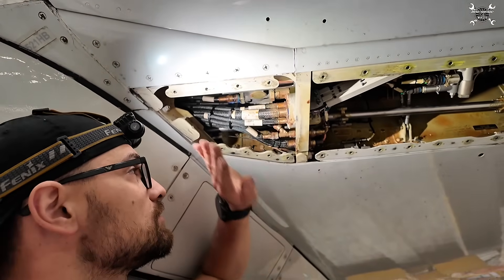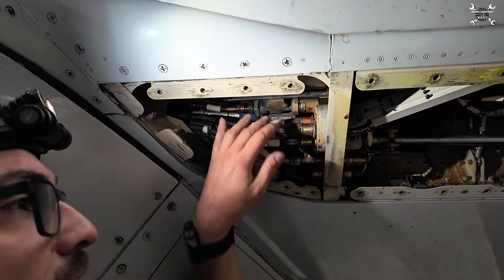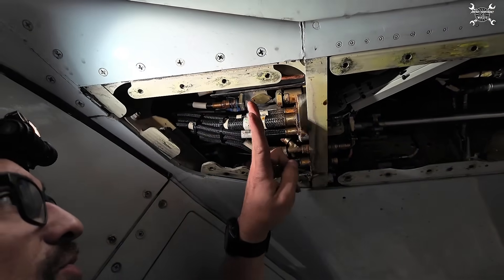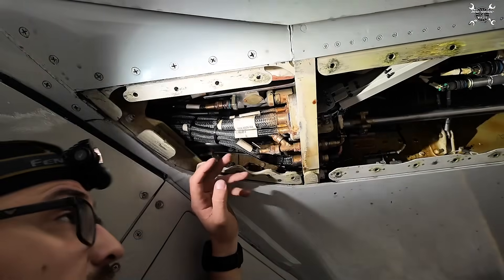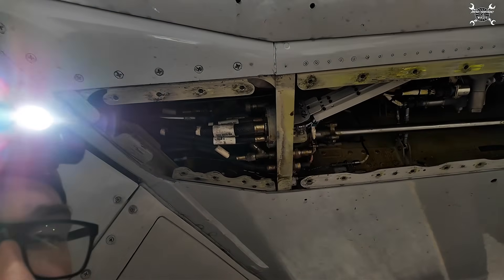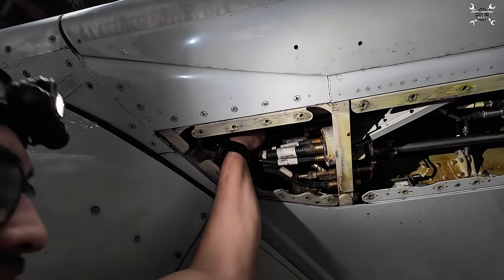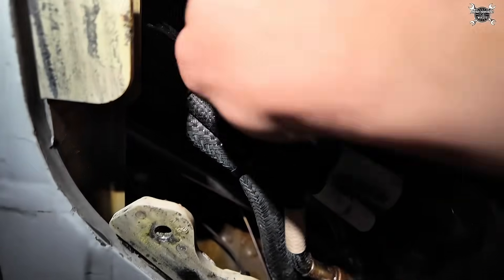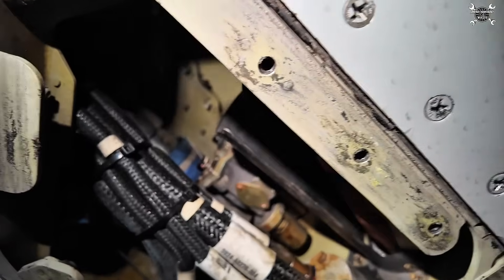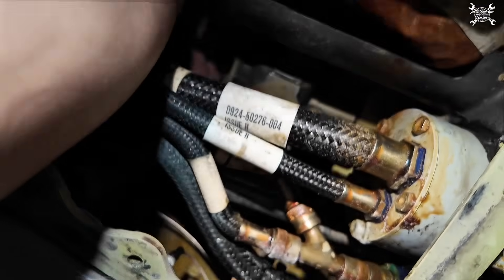The low pressure fuel valve is located over here, and this actuator controls all the fuel which goes inside of the engine. You can find two motors on it — two independent motors — and this is because of redundancy. If one fails, the other one can take over, so there is always a chance to shut off the fuel. We have two connectors on it: one here, and the other one is above.